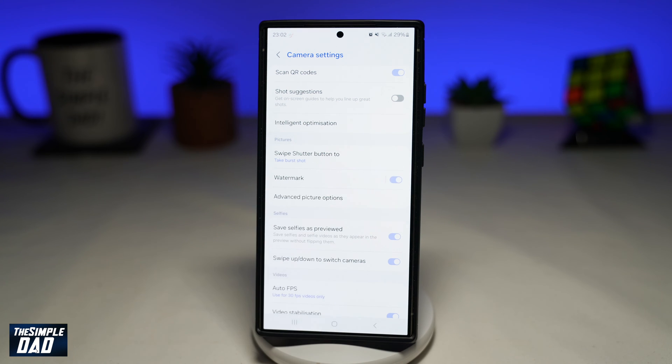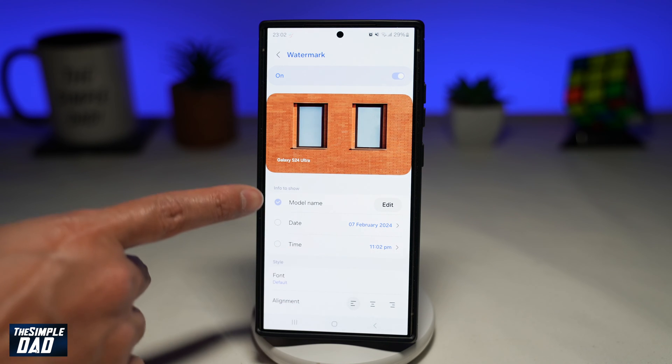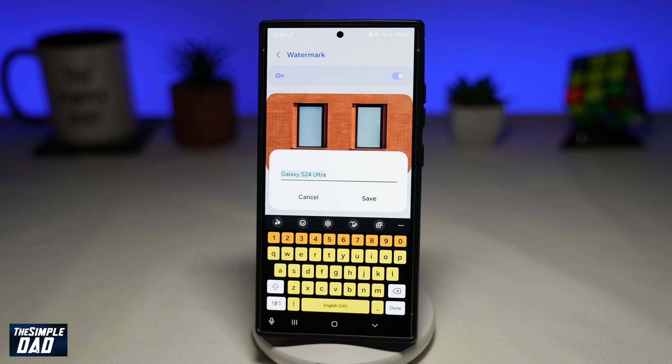Go ahead and turn this on. Now to set the watermark type, go ahead and tap on watermark. From here, you can go ahead and set all this information. So you can set the model name — tap on edit, and here you can change it to your name.